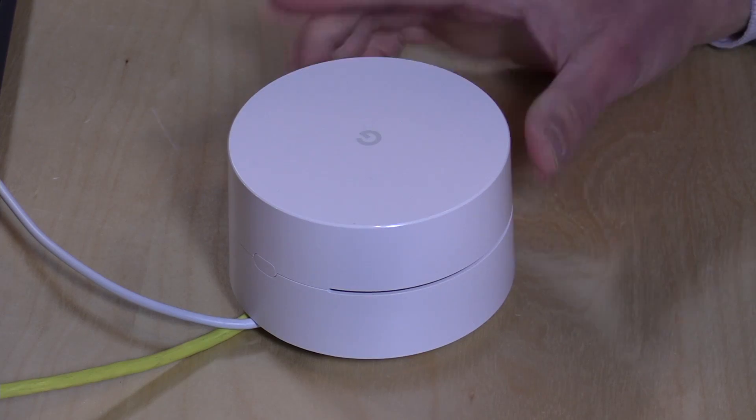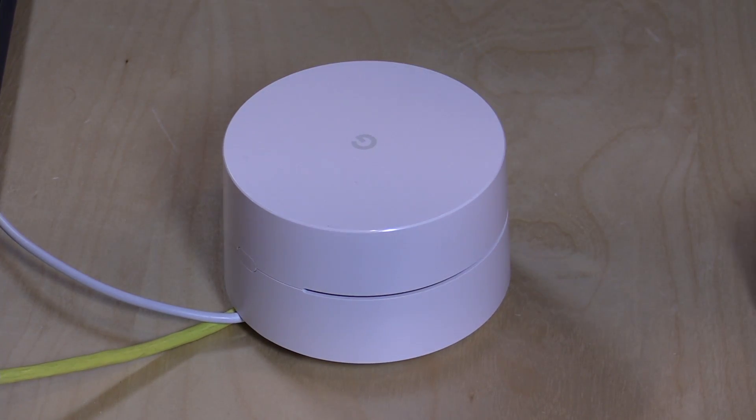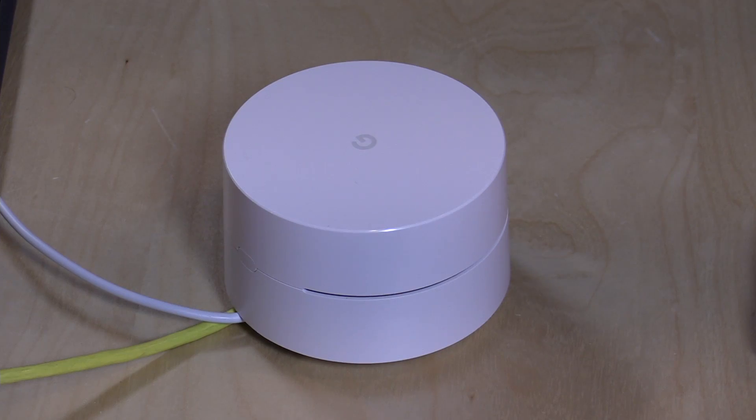I do want to mention that these devices were provided free of charge to the channel by Google; however, nobody paid for this review — all the opinions you heard were my own, and no one reviewed this content before it was posted. I should also mention that the ActionTech adapters I use for the MoCA connections were also provided free of charge from ActionTech, but the same disclaimer applies — they didn't pay for this and didn't review this content before it was posted.